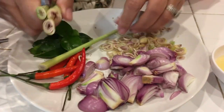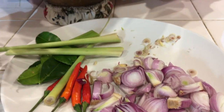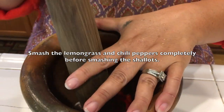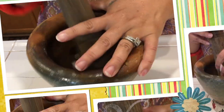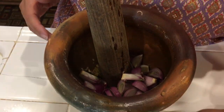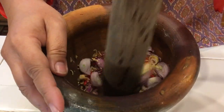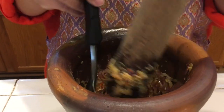Now I'm going to smash the herbs. I have lemongrass and about six chili peppers — you can use fewer if you like, but I like it a little spicy. I'm going to smash the chili and lemongrass first before adding the shallot. If you don't have a pestle and mortar, you can use a blender. Now I'm adding the red shallot to smash as well, until everything is well smashed.